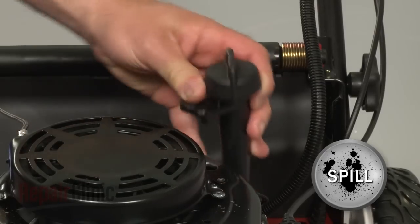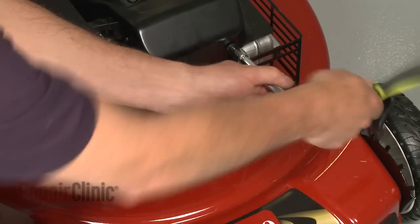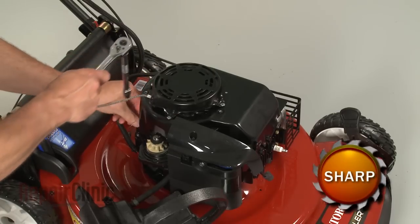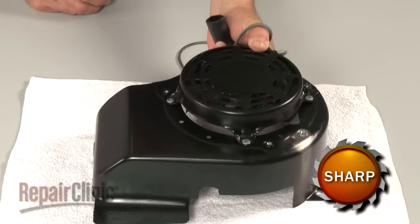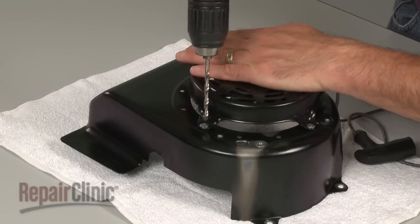Keep in mind that some engine oil may spill. Remove the bolts securing the blower housing and pull the housing off. Depending on how the old recoil starter is mounted, remove the bolts to release it from the housing.